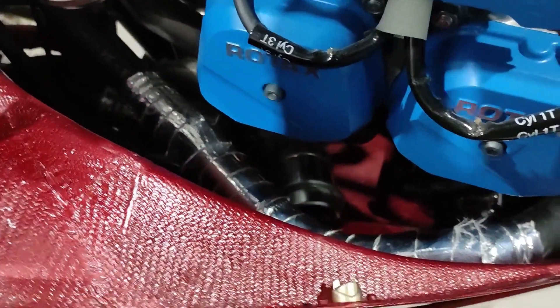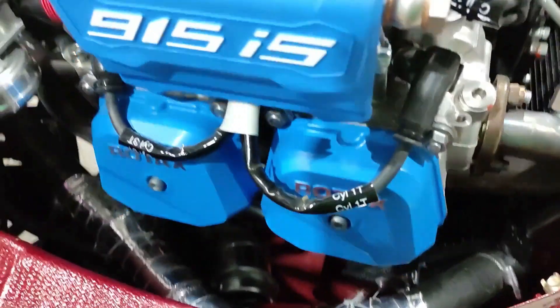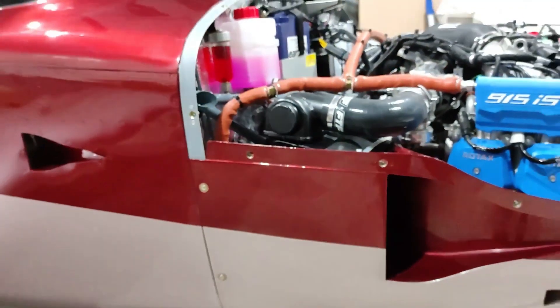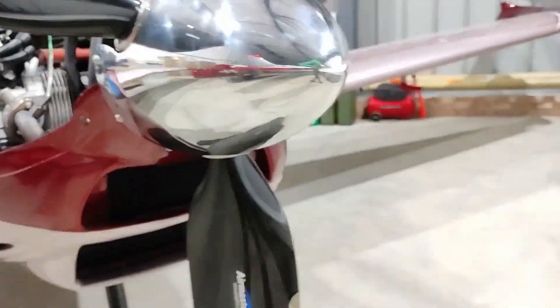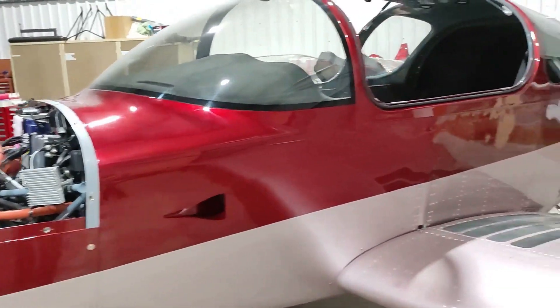Some items — like the baffle for the intercooler — ideally you'd just rivet it on, but it doesn't show it that way in the build manual. We looked up the demonstrator TSI and it's held on with a cable tie, so we had to do the same. The air filter mounting is a jubilee clamp arrangement, which is quite robust, and we'll inspect all these things after the first flight at various stages.